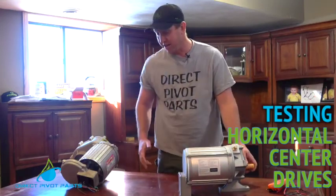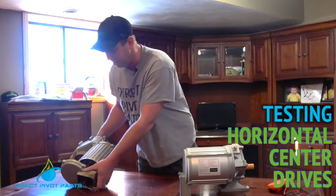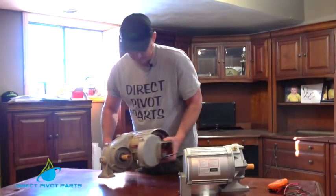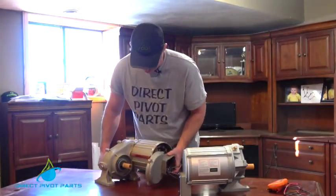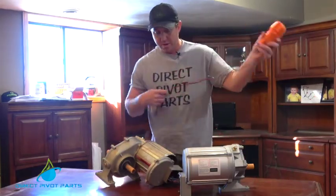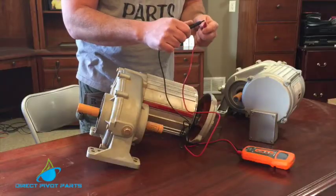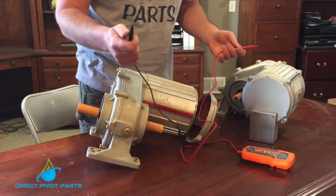Today we're going to go over checking to see if a center drive is good or bad — specifically the stator. This is a pre-disassembled center drive. We're going to be using this Klein auto meter which automatically detects voltage or ohms just by touching it together, or it'll go to ohms.